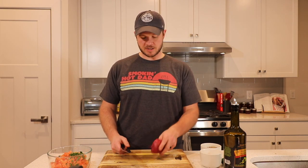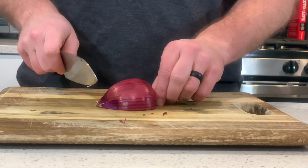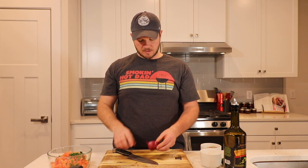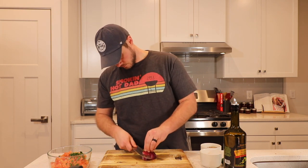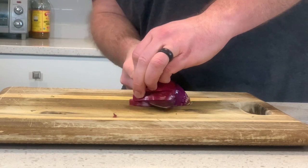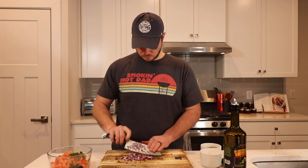Next thing we're going to do is take a red onion. You can use whatever onion you like — I just like red onions. We're going to use a quarter of a red onion, and you are going to want to cut these really, really small. When you dice these, leave this little hairy end intact and cut the other one off, because all the layers of the onion map back to that hairy end. I want these onions like White Castle size.